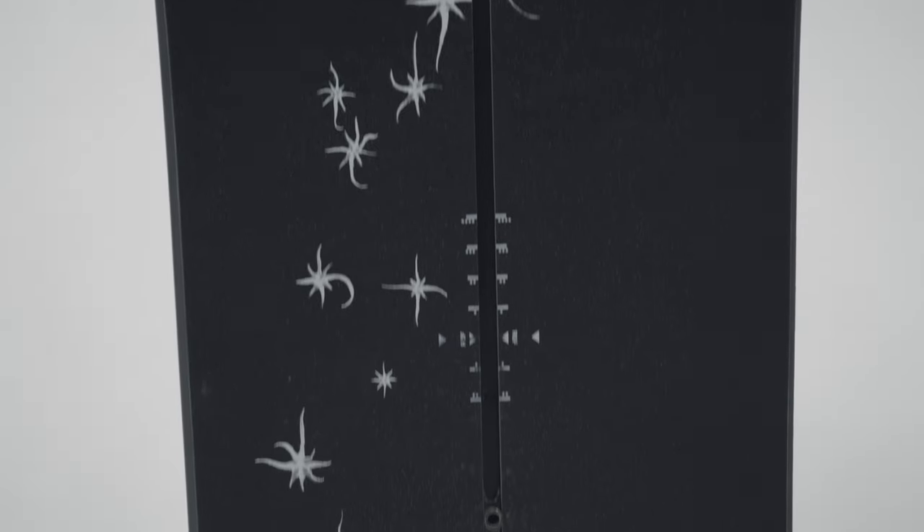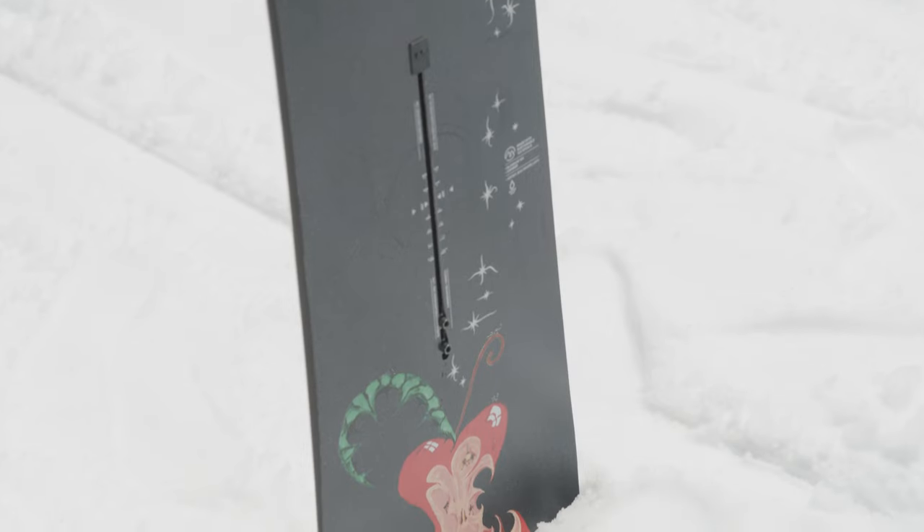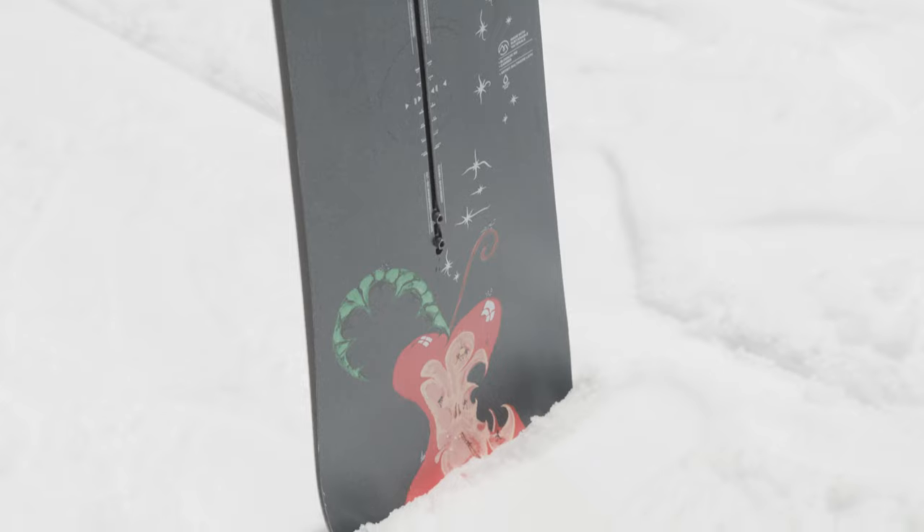Found on all Burton boards, the channel board mount is designed to help dial in the perfect stance and is compatible with all major binding brands.